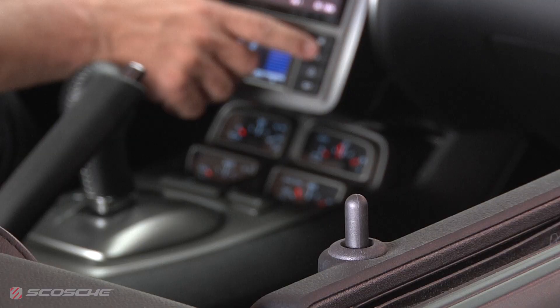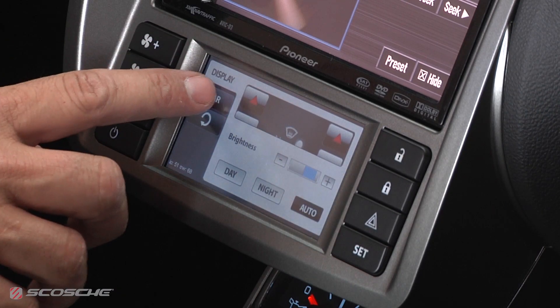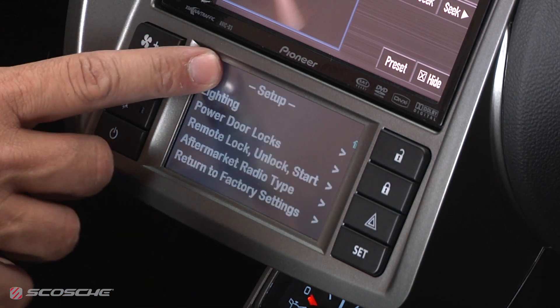This installation kit also retains your factory door locks and hazard switch. In the setup menu, under the car tab, there are several customization menus you can access. Scroll to aftermarket radio type and select your model.